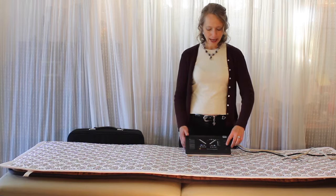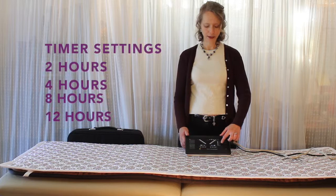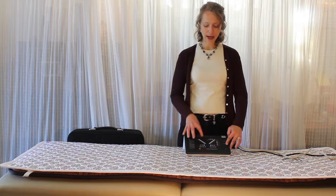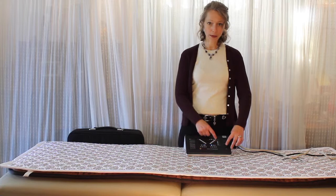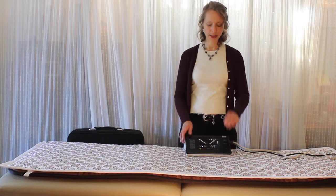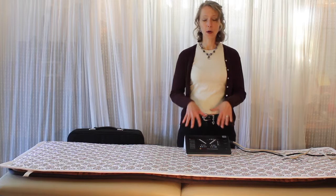The next button up is for the timer, and there are four different settings: two hours, four hours, eight hours, and twelve hours. Once you push the power on, it defaults to eight hours. To change the duration, just push the timer button and it will toggle through the settings. When you push it once it goes to 12 hours, again to two hours, once more to four hours — just keep pushing until you reach the desired length of time.